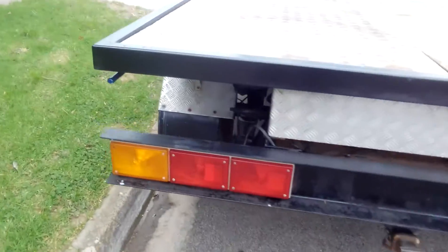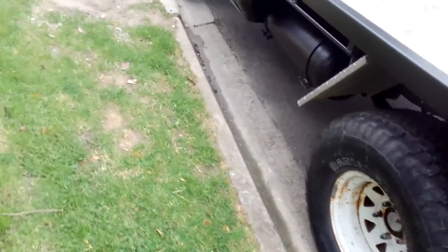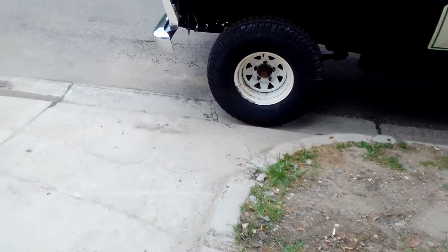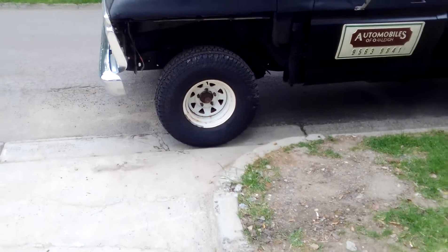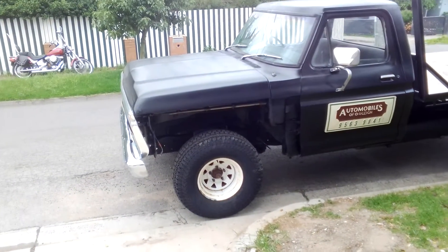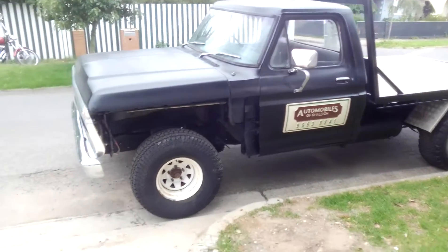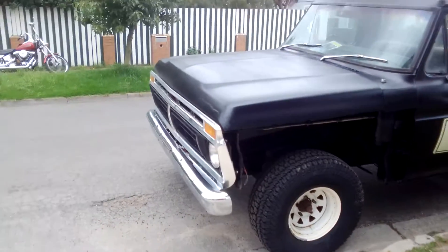Hey guys, it's the Juke Man here. I just about nearly finished this truck. I've put it all back together except the two guards. The tray's back on it — the tray's got to be polished up of course — but I've got to put the two guards back on it as well.